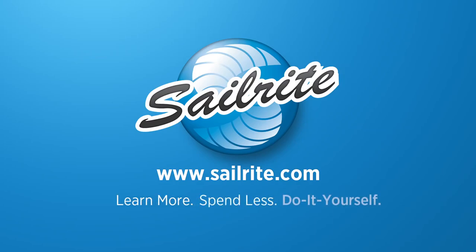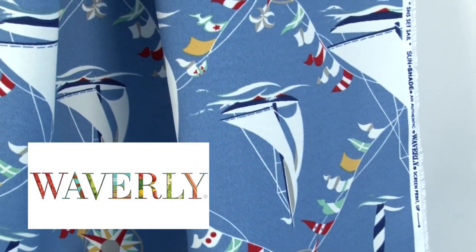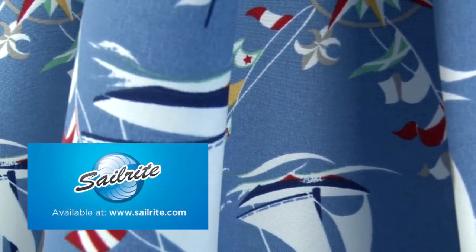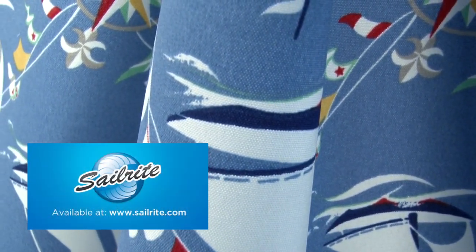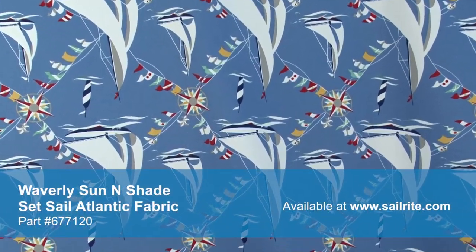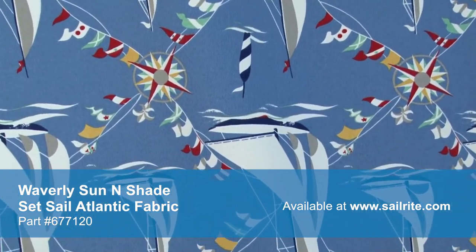This video is brought to you by Sailrite. Waverly Sun & Shade Set Sail Atlantic Fabric is a breathable spun polyester fabric from the Waverly Sun & Shade Collection. The Waverly Sun & Shade Collection is a durable outdoor fabric collection offering a wide range of colors and designs to coordinate with any home decor.